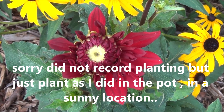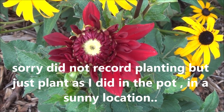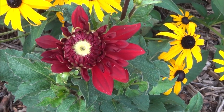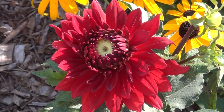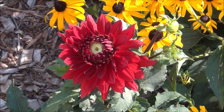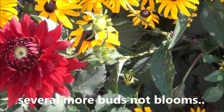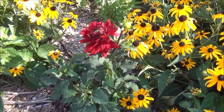We are at August 2nd and finally the dahlias are starting to bloom. This one's the red one — we'll check it in a couple of days to see if the blooms are out a bit more. We're at August 3rd — just check out that red dahlia, isn't that beautiful? It's got several other blooms on it. It turned out to be a pretty nice plant, but not as big as I thought it was going to be.